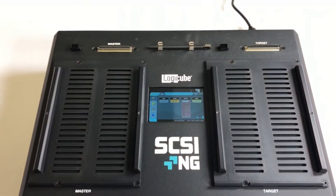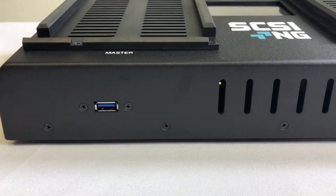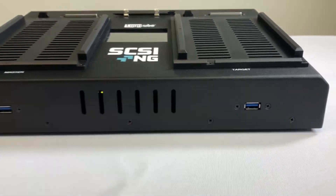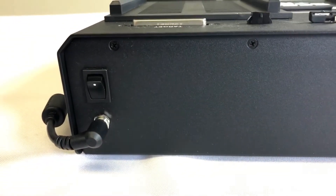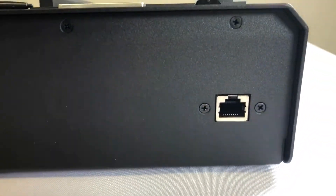On the front of the SCSI-NG you'll find two USB 2.0 ports for a keyboard and mouse. On the rear of the SCSI-NG we have the DC-IN power and the on-off toggle switch, a fan, and a gigabit ethernet port.